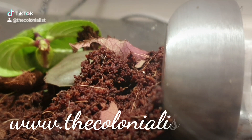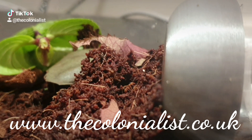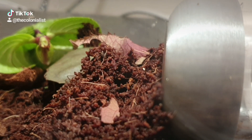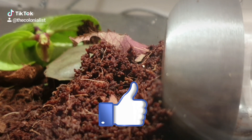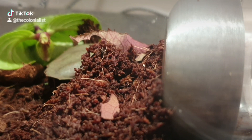Hey everyone, thank you for tuning in. I am the Colonialist and this is the Acromimix Octospinosis Colony — a further update on how they're getting on since the last episode. Before we have a look at what's happened, please take this chance to like, subscribe, and hit the bell icon for more episodes.